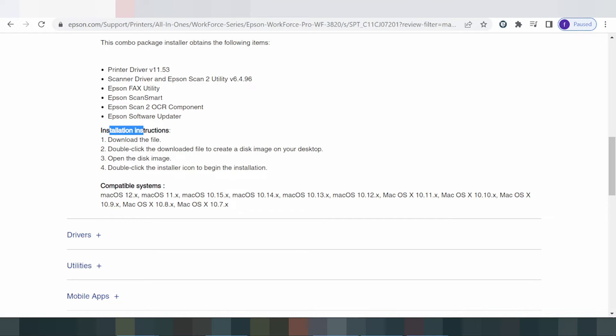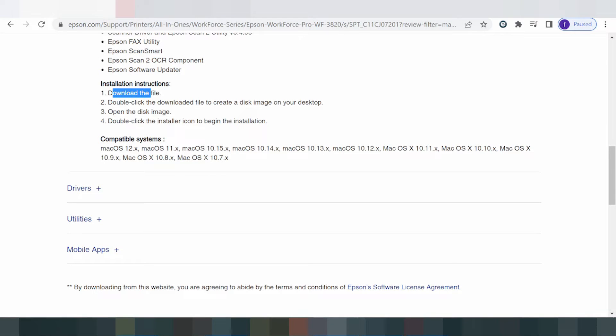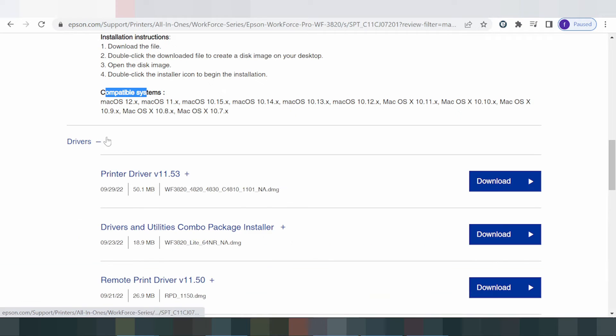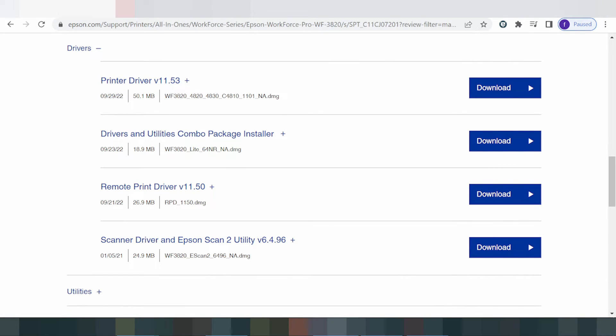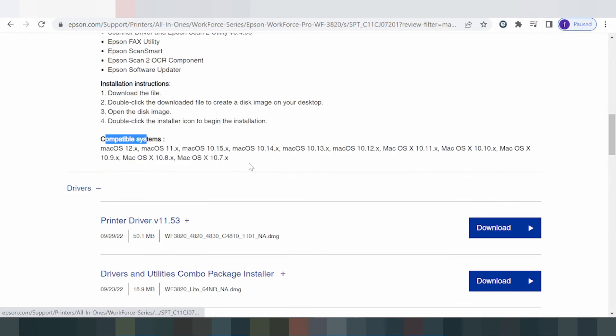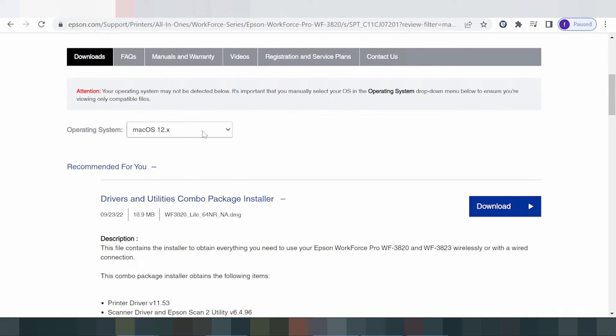Also included is a software update. Before installing, check that the operating system is compatible. You can also choose driver printer only, driver Wi-Fi only, or driver scanner only. I recommend you download the full driver combo package.